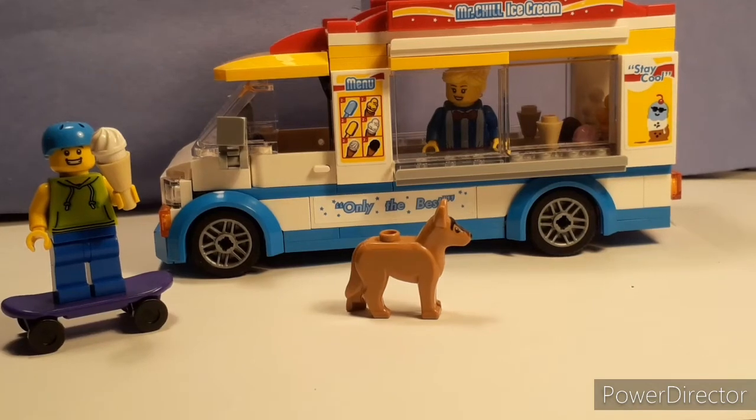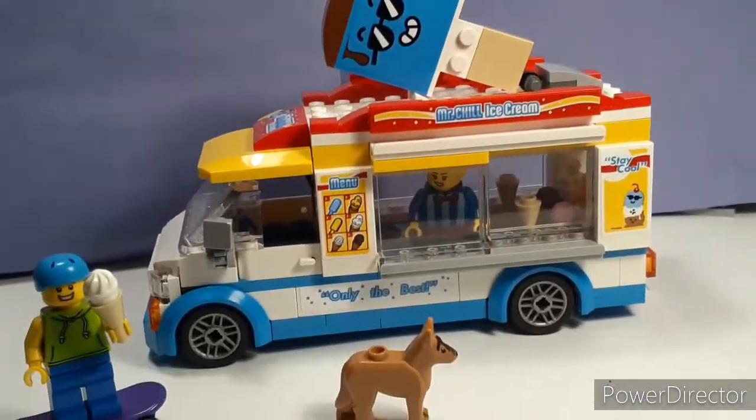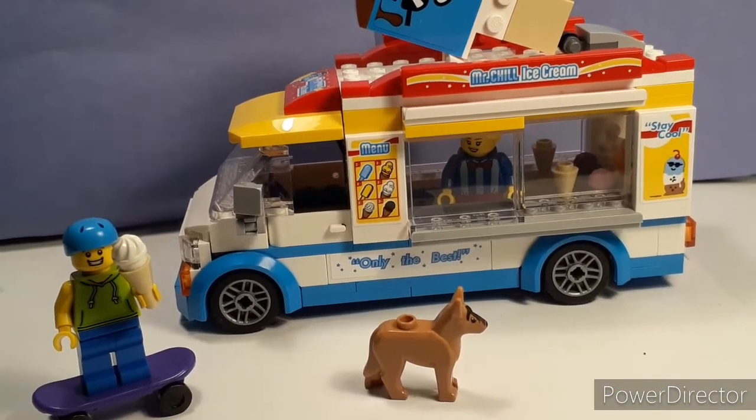Hello, everybody! Welcome to Brickland's LEGO Channel. Today, I will be reviewing the LEGO City ice cream truck. So, I hope you enjoy.